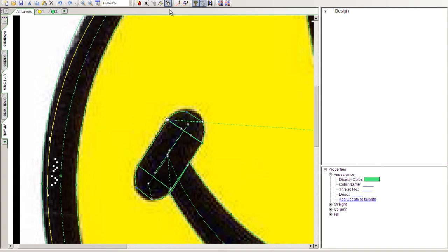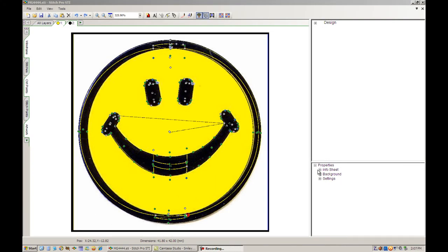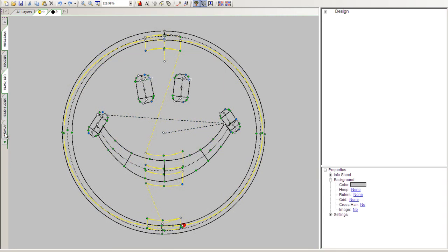Let's deselect the Digi Mouse so we can do any editing that we think is necessary on this design. Let's go over to the zoom tools at the top of the screen in the layer tabs and select Zoom to Fit Window. Looks pretty good. I'll come down to the property view area, select background, and change our background color to something other than white — say gray — so we can more clearly see the yellow that makes up the fill for this smiley face.